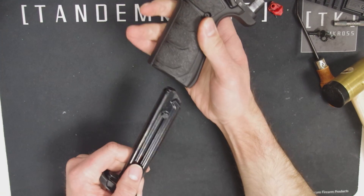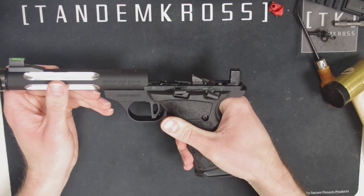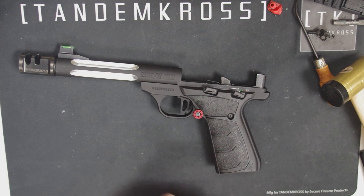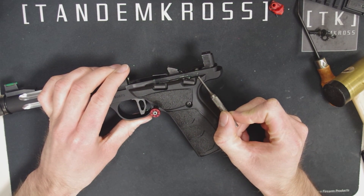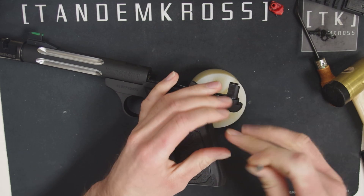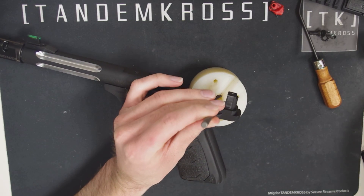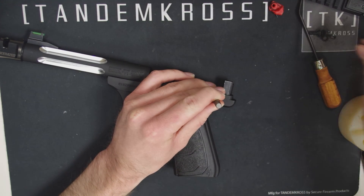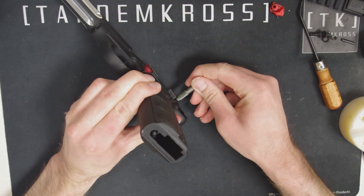Now insert your empty magazine and pull the trigger to drop the hammer, and then eject the empty mag. Right here above the safety switch you can see the end of a retaining pin — use the punch to push that out. If it's stiff, this is where you might find the mallet and punch block helpful, and you can just tap it out like this. Here's the pin — set that aside.